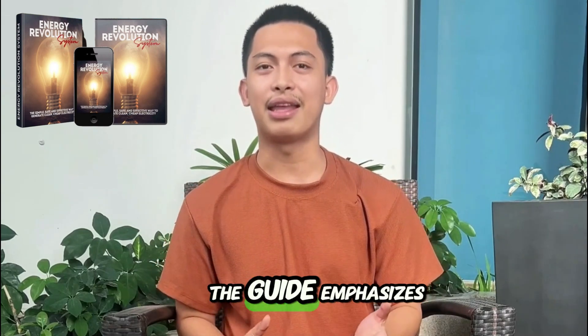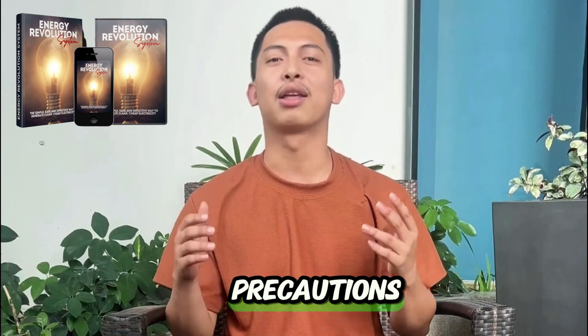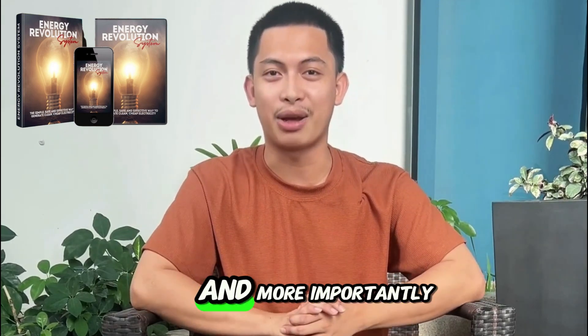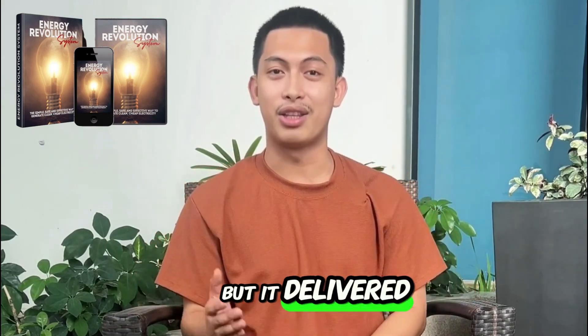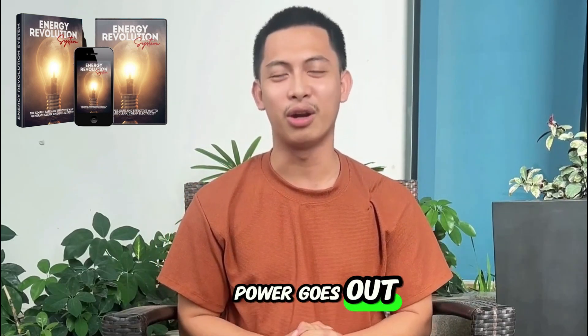Is it safe? The guide emphasizes safe, low-voltage assembly and clear precautions. I followed everything and had no issues. Is it worth it? Yes. It's the first time I felt any control over my electric bill and, more importantly, over blackouts. I'm not expecting miracles — it's a DIY project, not a full power plant — but it delivered exactly what I wanted: steady savings and security when the power goes out.